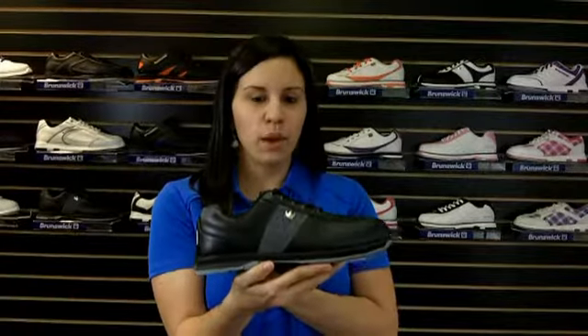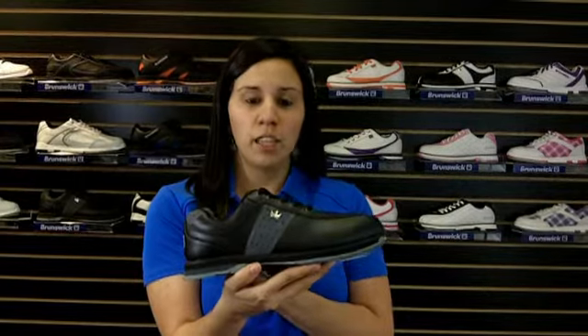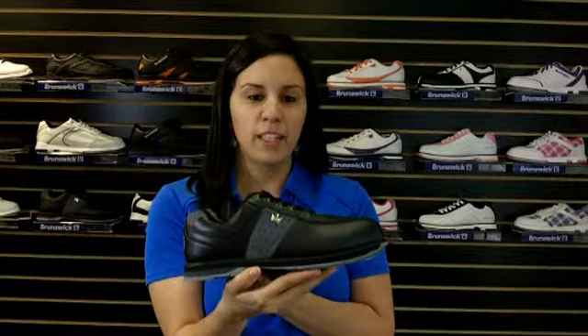The non-marking outsole allows you to have a smooth and consistent slide throughout every approach. Take your game to the next level in the Men's Black Steeler from Brunswick.